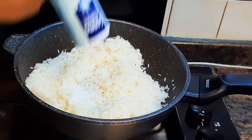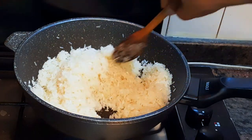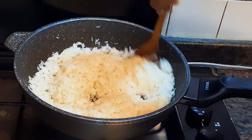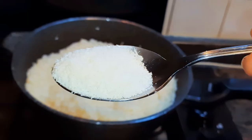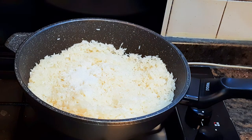I'll add in some salt to taste. With the help of my wooden ladle, I'll just mix it up and stir-fry for about two minutes. After that, I'll come in with about two to three tablespoons of coconut flakes.